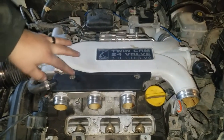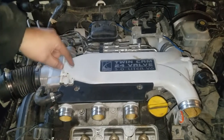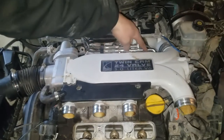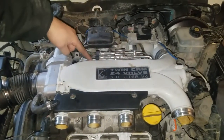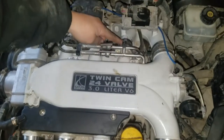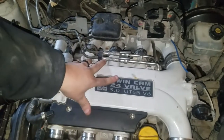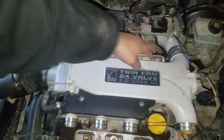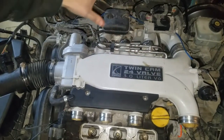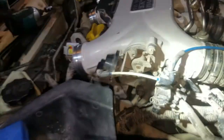To remove this part of the intake, there are inverted torx bolts — they're E10s — and there are some back here. We'll take those four off. Once we get those two bolts off here, we'll be able to pick up on this and just kind of move it back out of our way. We don't need to take it completely off, just get that out of the way.